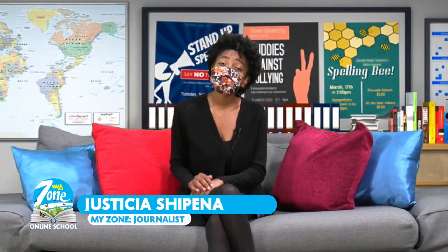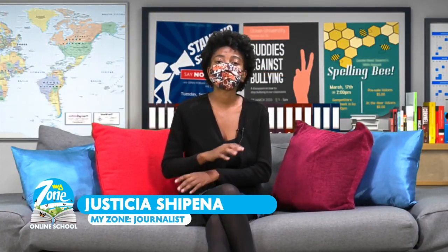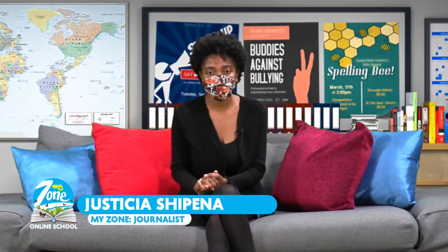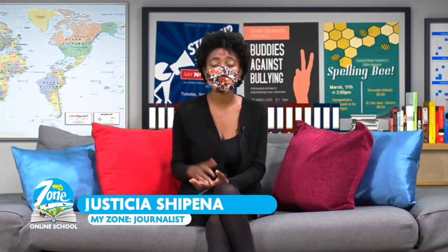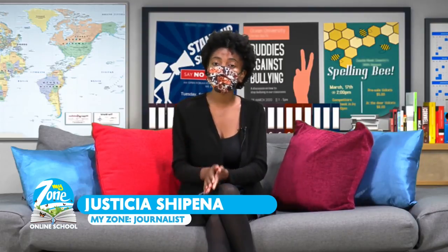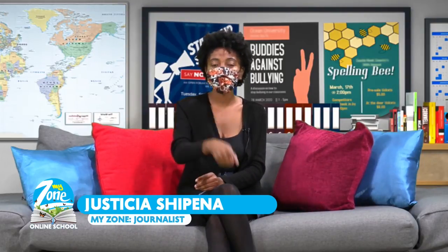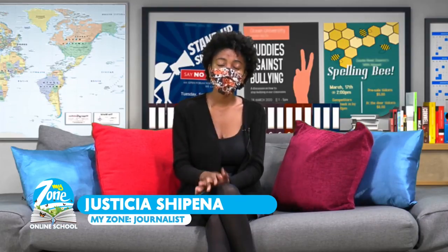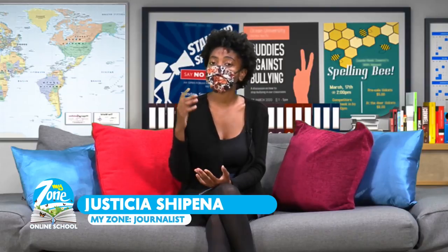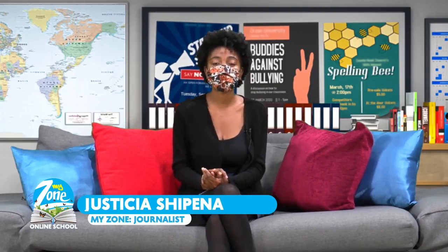Wow, I liked the grade 2 and 3 lessons! I enjoyed Miss Guriras and I've learned about pronouns, verbs, and nouns — I now know the difference between the three. I hope you do too. Before I say goodbye in studio, we'll move over to our regions. Today we'll be in Mariental.